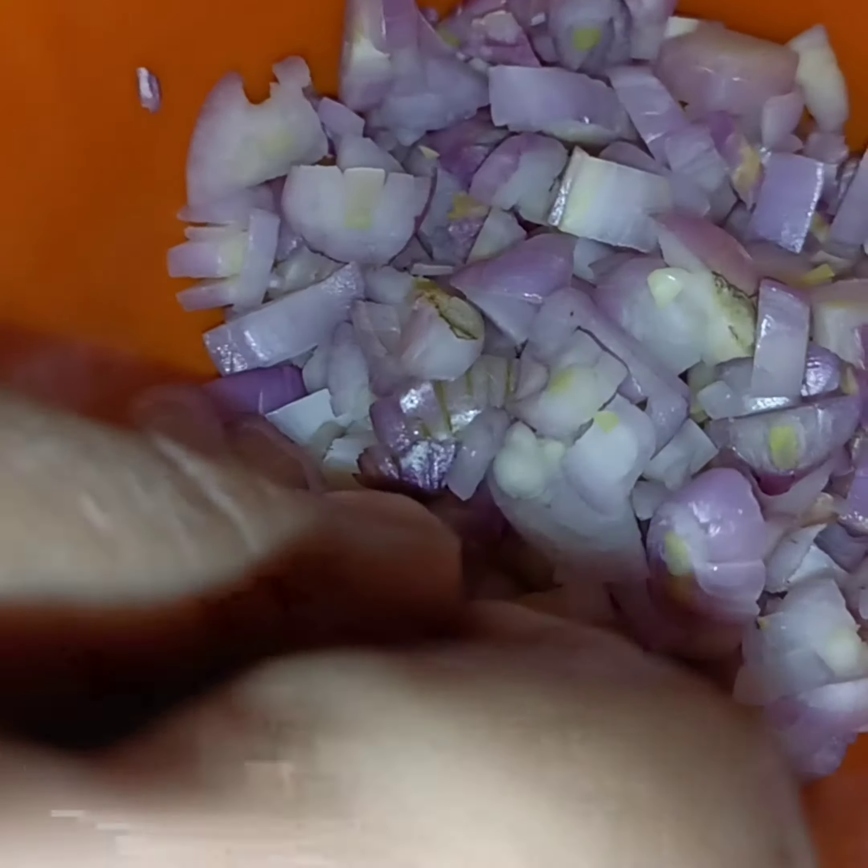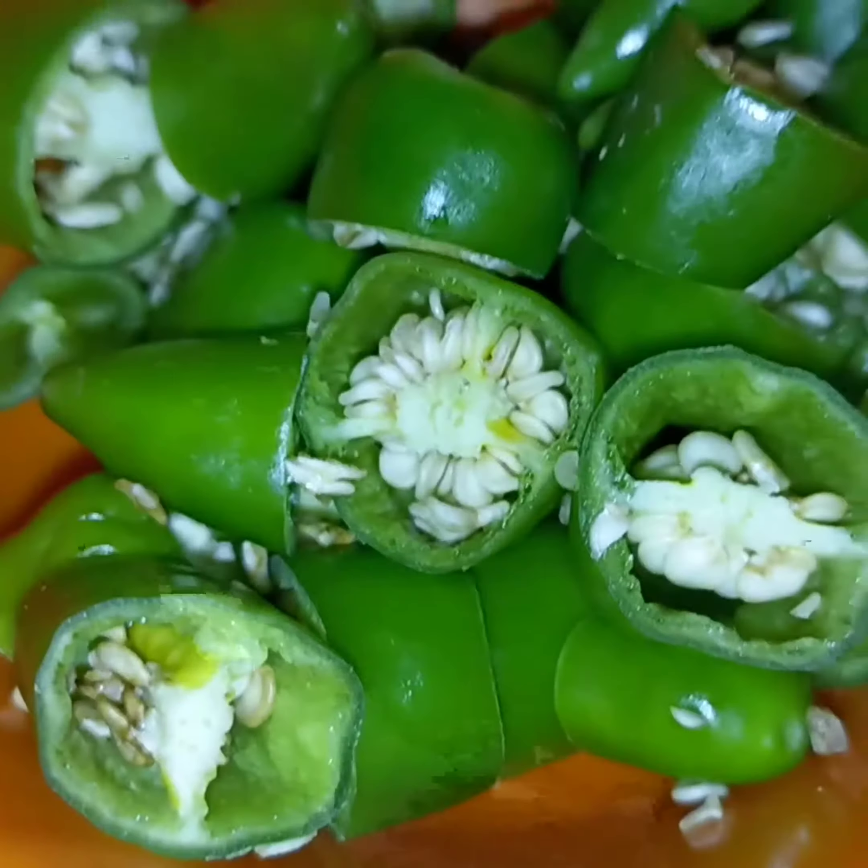The ingredients are small. The ingredients are made in the pan.